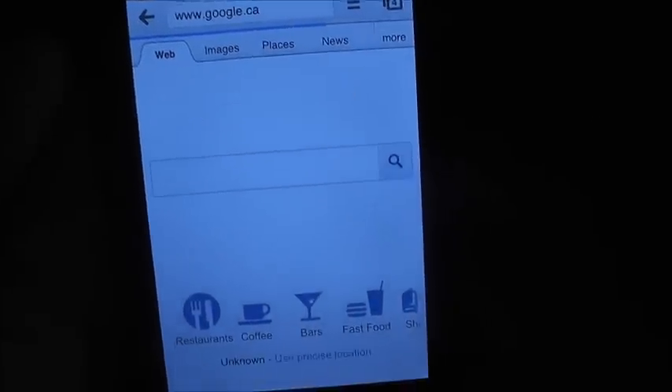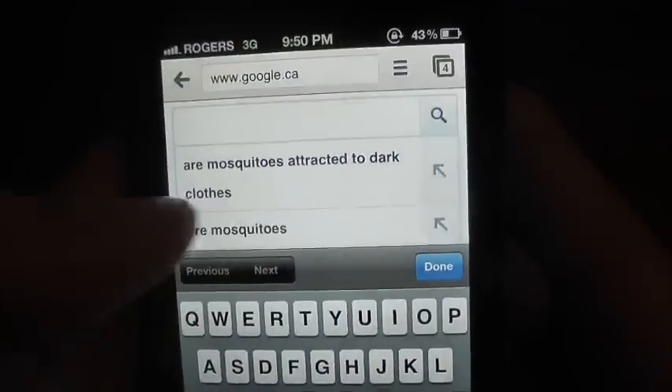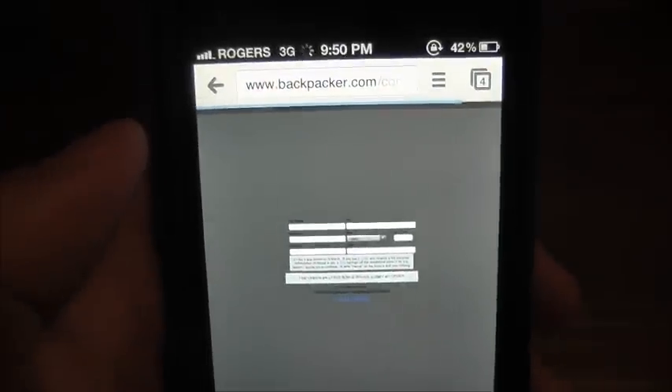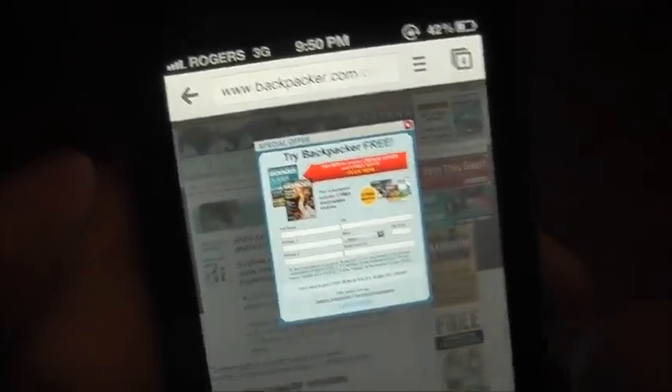Watch this — Google. Done. That's how fast it is. Now I'll type in a search — done. Click a result — done. And this is on 3G. That's how fast it is. This is crazy speed after doing this, so you guys should really try it.